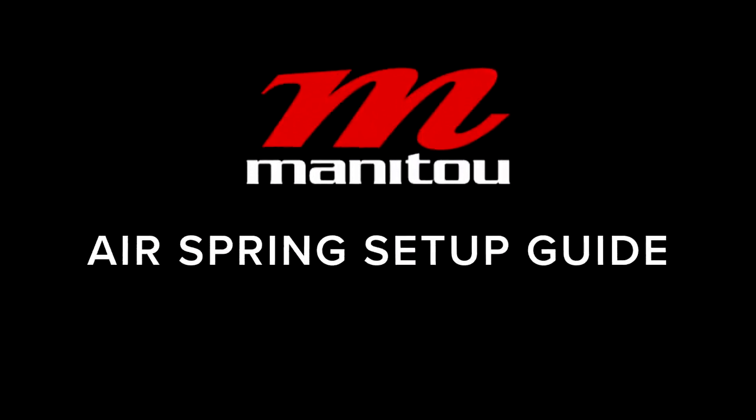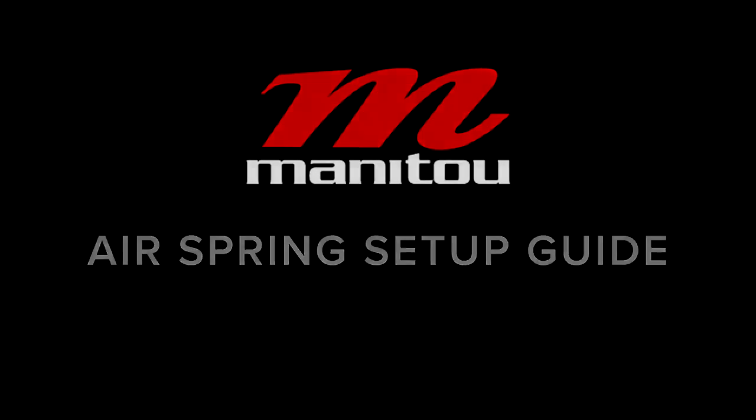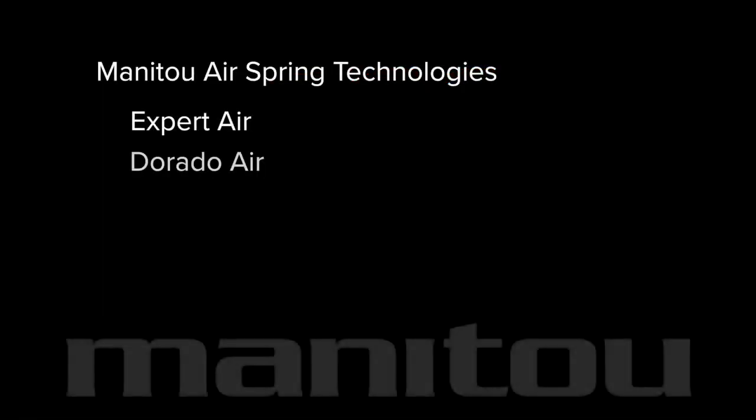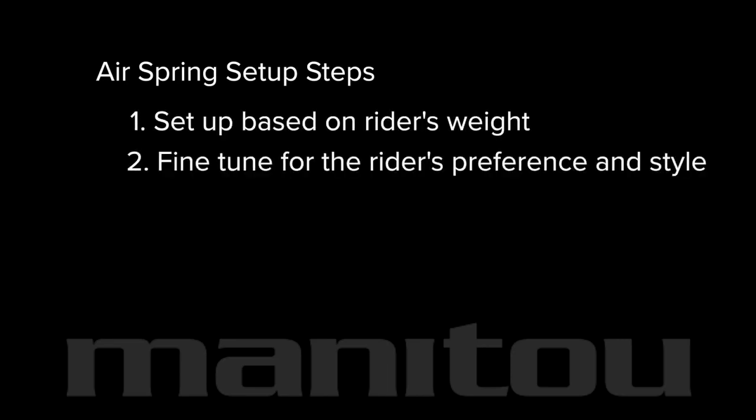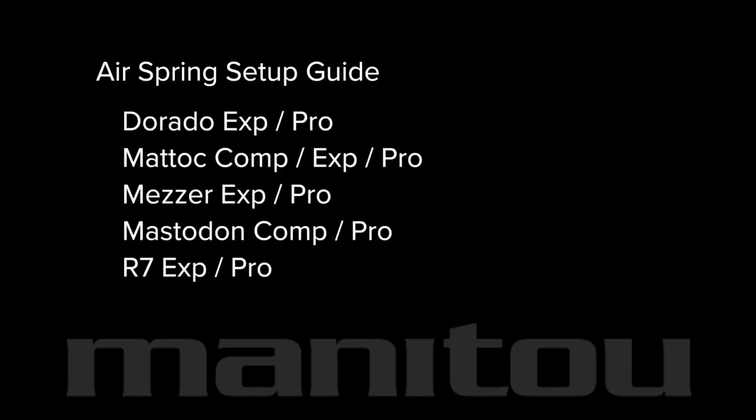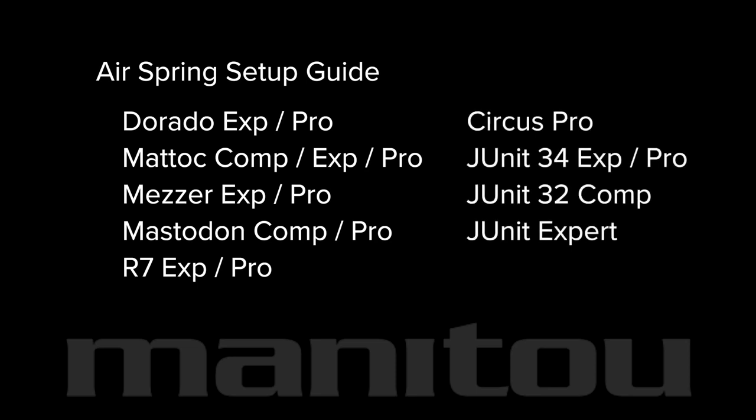Manitou air spring setup guide for forks with these Manitou technologies. First we'll set up the fork based on the rider's weight, then we'll fine-tune the fork for the rider's preference and style. This guide can be used for setup on these Manitou forks.